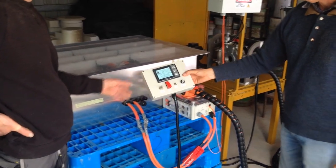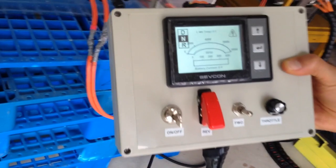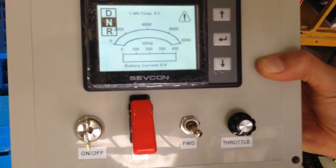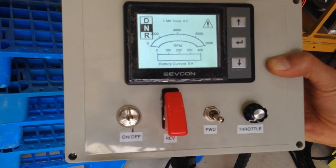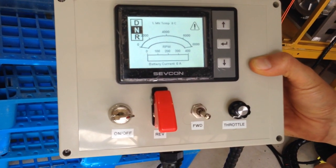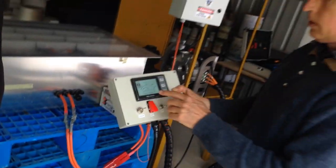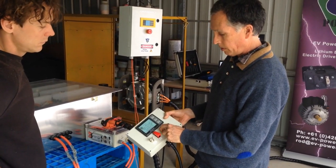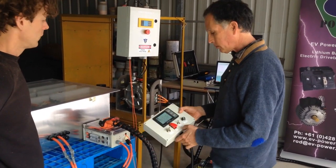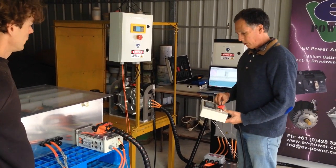Everything looks good. We've got our dashboard here — I've got a little dashboard. There's a bit of an error there at the moment, but that's because we haven't started yet. To start up, we turn the key on, and that'll start the pre-charging sequence. And then it went click — and our error goes away. So now we just pop it into forward.